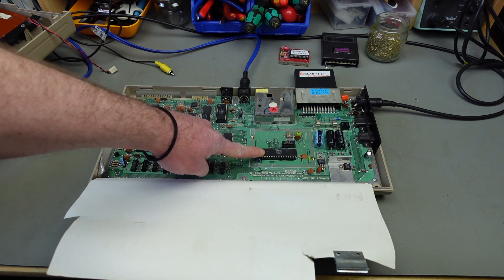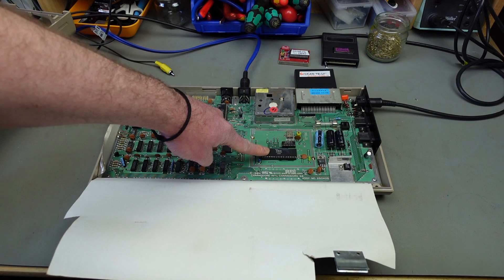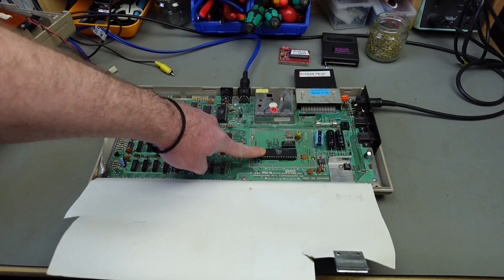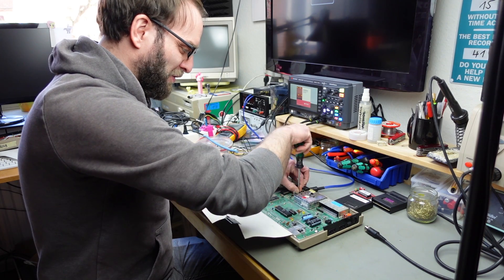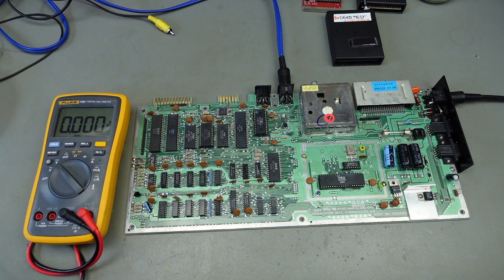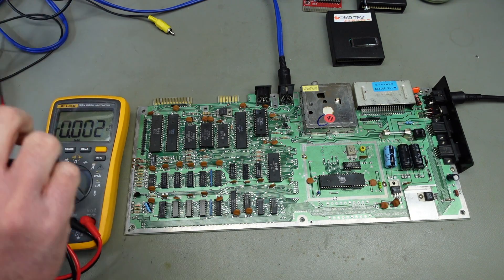I want to measure some voltages first. If we get a lock on the picture from the VIC-II, that probably tells me the timing chip is okay, and the VIC-II should be halfway okay if it at least outputs a signal the TV can interpret. I'm going to take the board out to have it easier to work on — this will probably be a bit trickier than just getting the voltages.